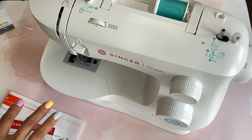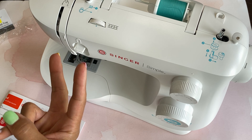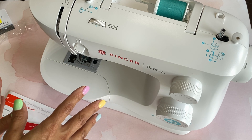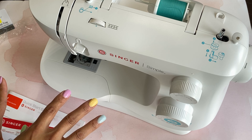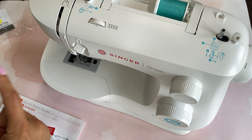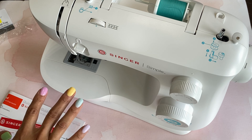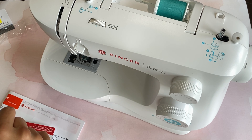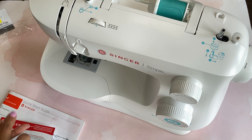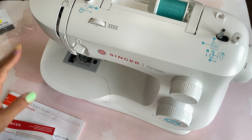I'm too impatient to wait on getting it fixed, so I went to Walmart — actually had to go to two Walmarts. The first Walmart's sewing machine section was completely empty; there was not one single sewing machine for sale. The second Walmart I went to, I was just looking for something inexpensive, just something cheap that'll do a few stitches and nothing fancy — and they had this one sewing machine, and this is it.